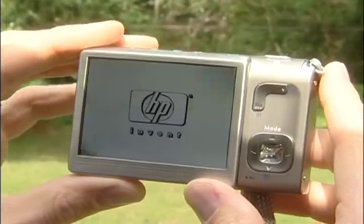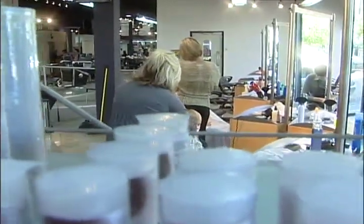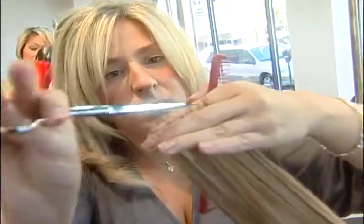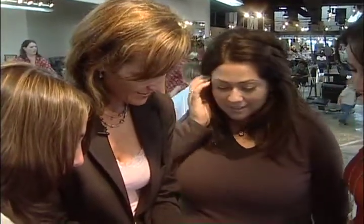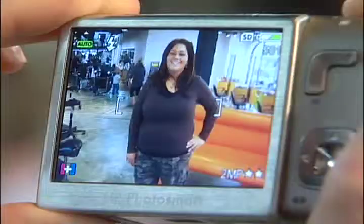We borrowed this HP camera from Micro Center in Madison Heights and took it to Palazzolo Salon in Royal Oak, where style is the name of the game. The thought of dropping 10 pounds with a push of a button drew quite a crowd. One subject had already lost about 42 pounds through dieting and was excited that the camera might take another 10 off — or maybe even 12.